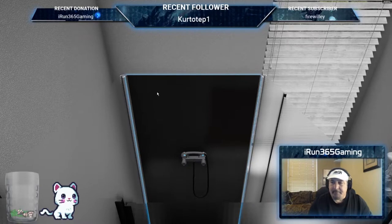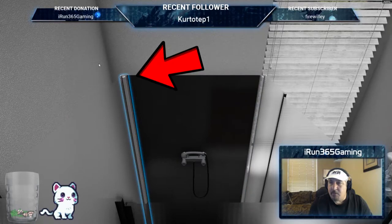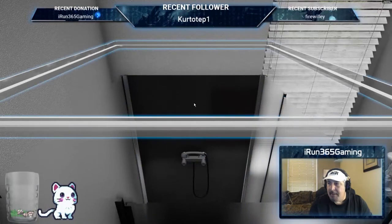Now this is the part that was a little bit tricky for me. When I got here I was like, what do I do? Everything I was clicking on was red. What I didn't know is you actually have to click these corners.